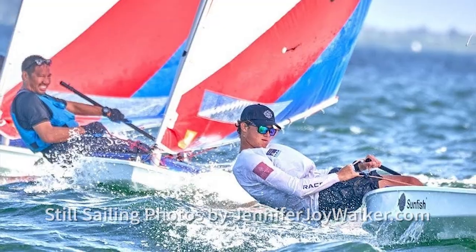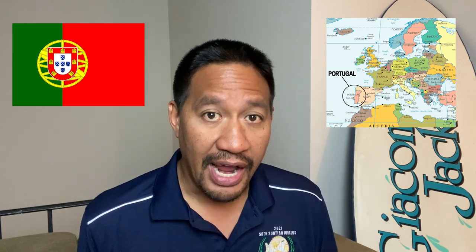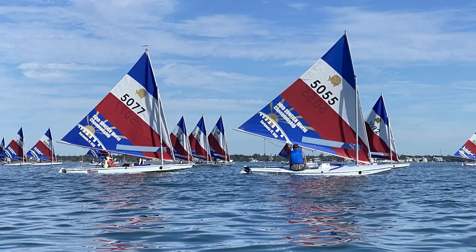Hey guys, this is Lee here. Have you ever wondered how the new Sunfish are coming off the brand new assembly line? In this video I'm going to review the brand new 2022 Sunfish sailboat built by Laser Performance, coming out of their new boat building factory in Portugal. I had the opportunity at Sarasota Sailing Squadron to assemble the Sunfish, rig it, sail it, and race it in conditions ranging from a drifter all the way to the low 30s in miles per hour.